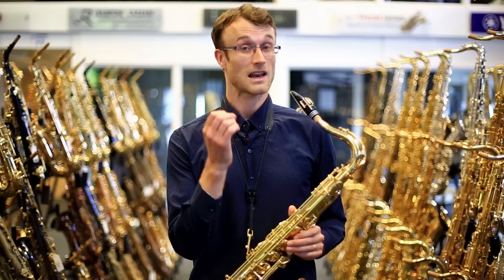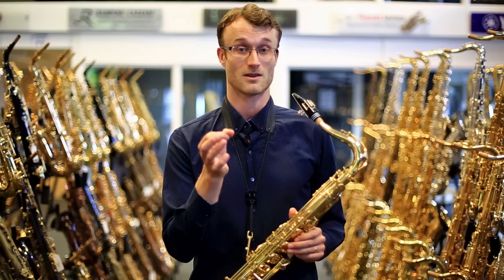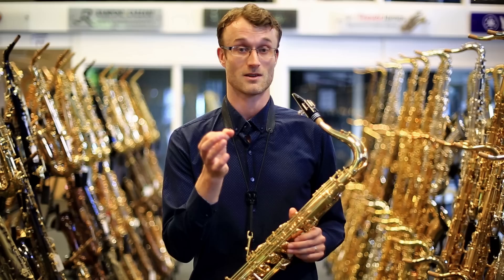One thing that has remained absolutely true to Yanagisawa is their absolute clarity of tone and the ease of response. This has remained, and for me this is a lovely aspect of all Yanagisawa saxophones. And I think that's what makes them amongst the most pleasurable to play.